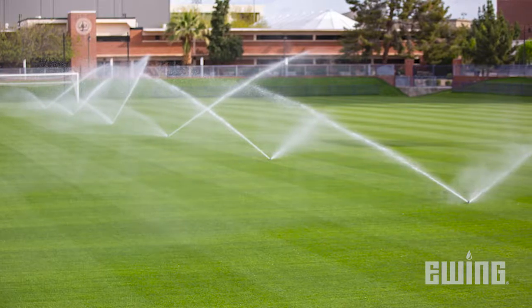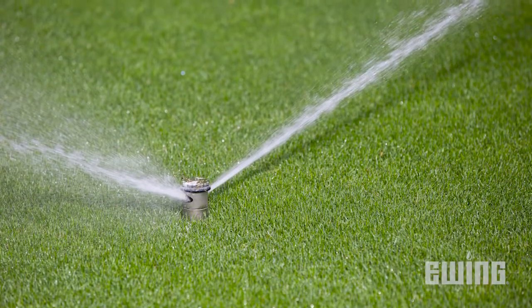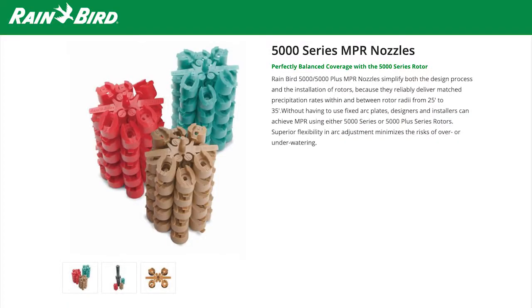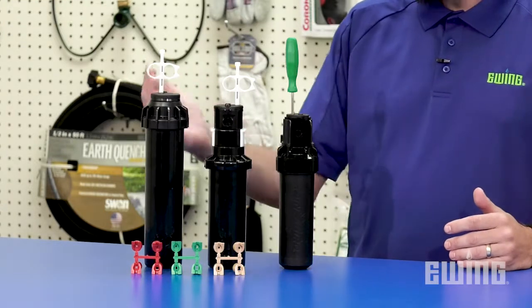Be aware that the MP Rotator's precipitation rate is considerably lower than standard spray head nozzles, so you'll need to increase run times to compensate. For larger turf areas requiring the use of rotors, both Rainbird and Hunter now offer matched precipitation rate nozzles for certain rotors, including Rainbird's 5000 series and Hunter's PGP Ultra and I-20 rotors.